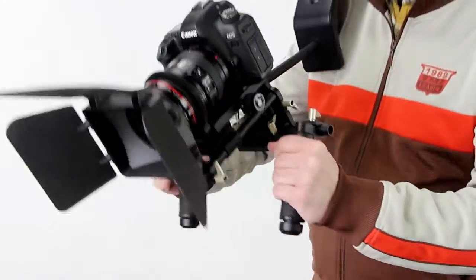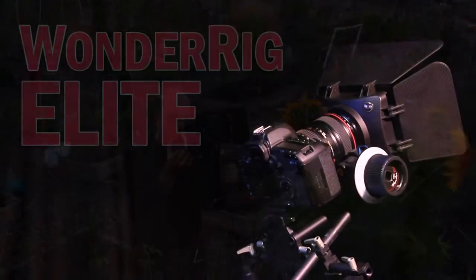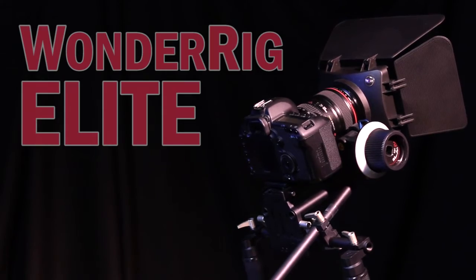The WonderRig Elite from Photodeox Pro is fully customizable and adjustable to create the perfect fit for you and your camera.